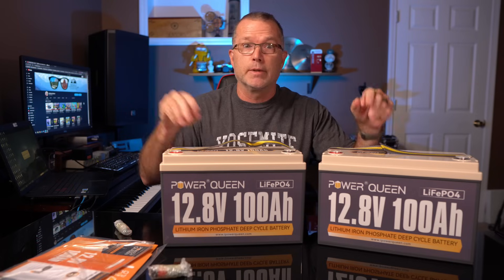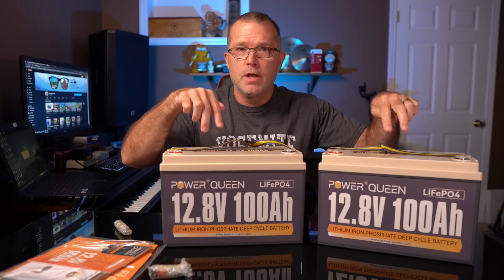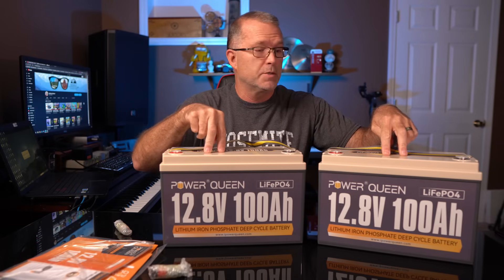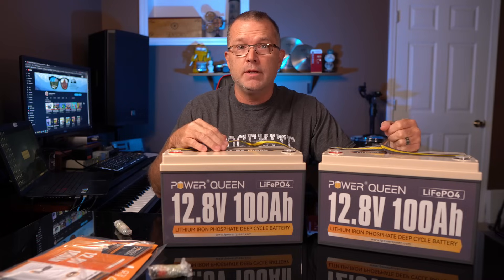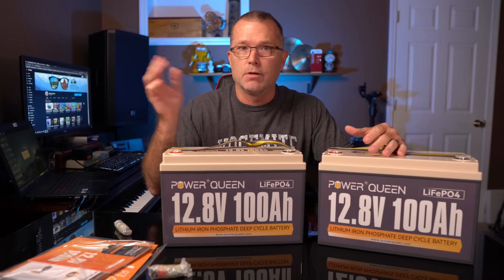Let's get these over to the lab and check out what kind of voltage state these were shipped in. Then we'll charge them up fully, do a discharge test, and see how that all works out.